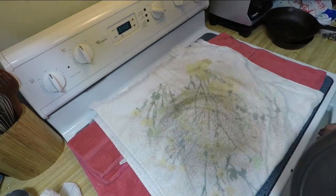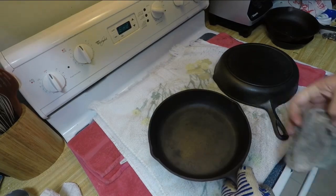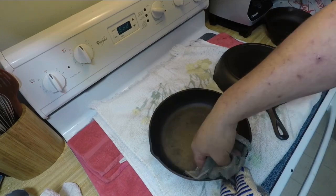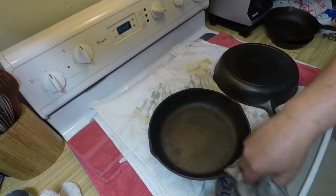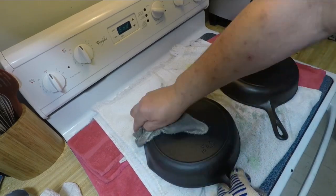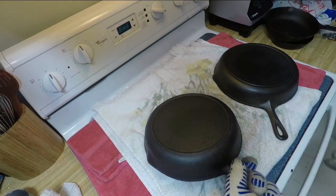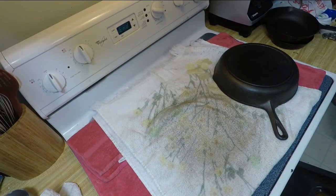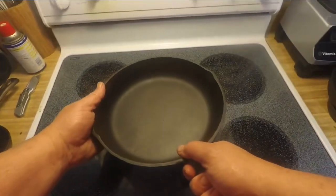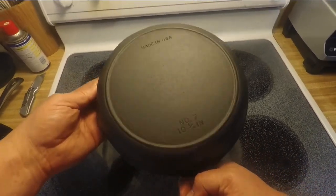Give the oven time to raise up to 400 degrees and then we'll go ahead and cut that off after the two hours and 15 minutes has elapsed. Here is the final product after three rounds of seasoning — the Birmingham Stove and Range number seven. As you can tell by the beginning of this video, how rusty it was, I'm quite happy with how it turned out.